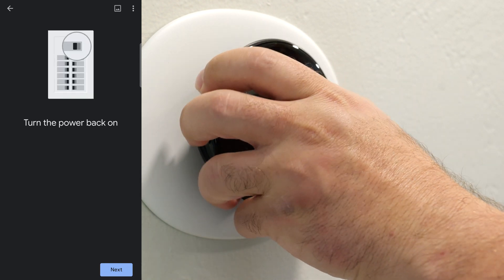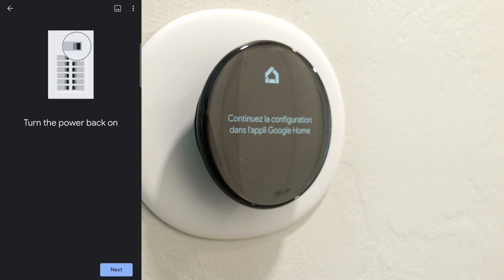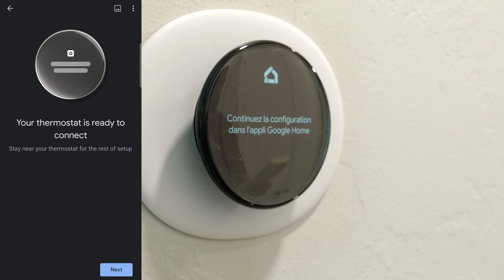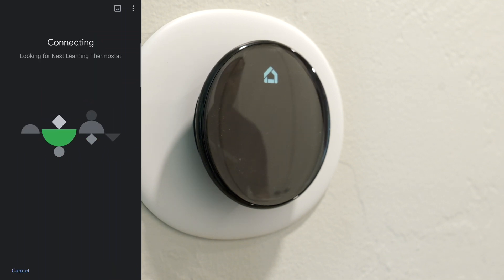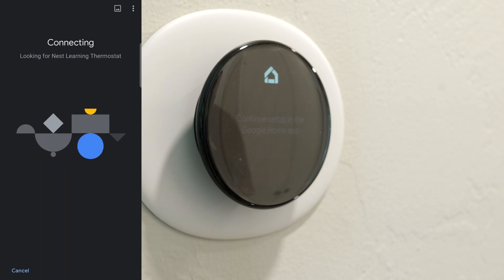So we're just going to pop it in like this. So pop that in. It says now turn on the power, but mine was already on — I had just turned it on to confirm that. So I'm going to click next. It's going to connect, and then we're going to set it up so it could connect to the Wi-Fi, and then I could control it with my voice just like I did with the other one.